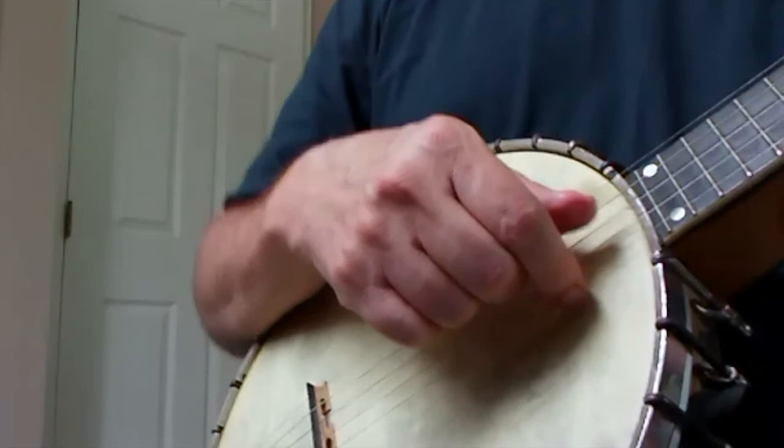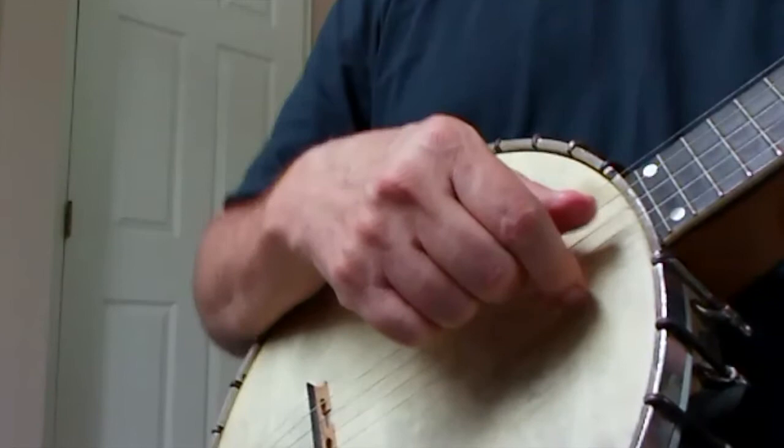So it's a little bit like a mix-up of claw hammer and finger style. So it goes a little bit like this. I'll play Big Eyed Rabbit as slowly as I can manage here.